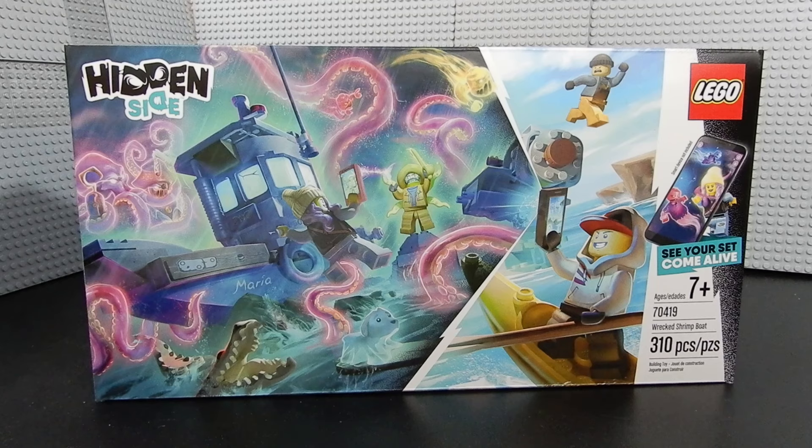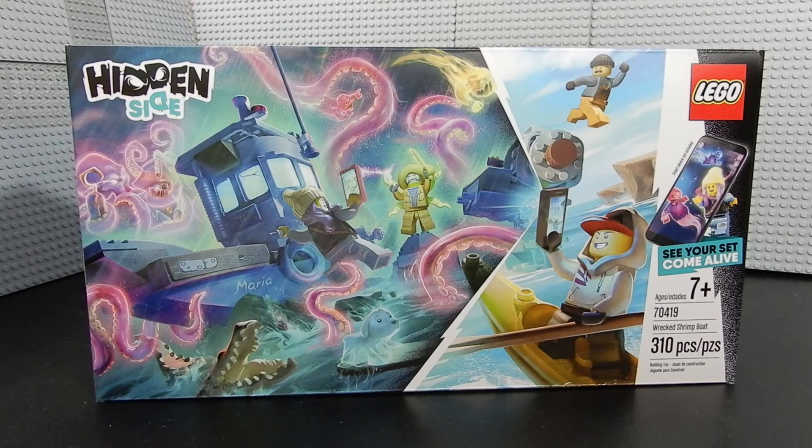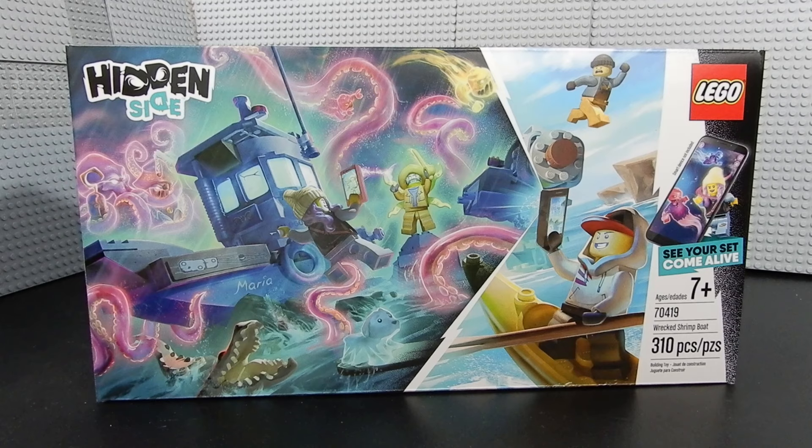Hello friends, Christian here with BrickLifeCrisis and today we're taking a look at the hidden side set number 70419, the wrecked shrimp boat. As you can see from the front of this box, this is a very different design from what we're used to. The colors are very pastel — it's more of an artistic kind of painting situation rather than photography of the actual set.